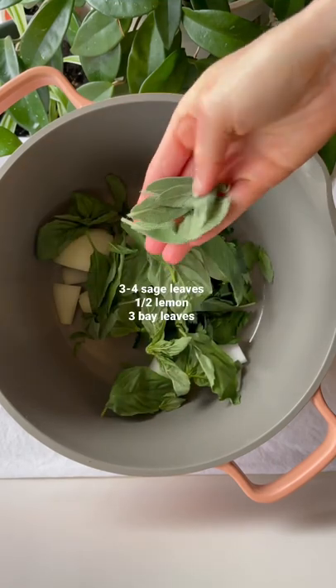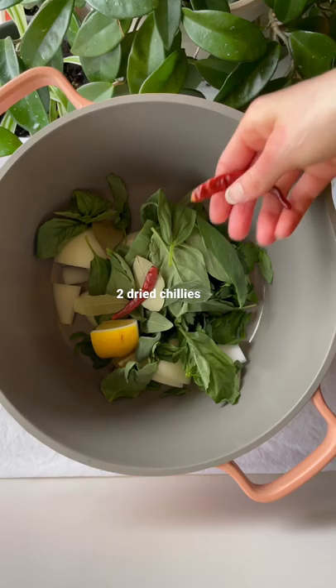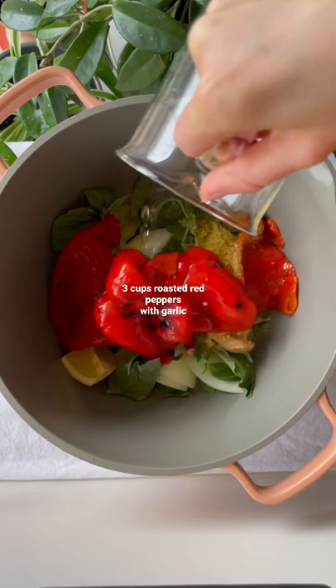For this one we're going to need half of an onion, some parsley, some basil, some sage leaves, half a lemon, a few bay leaves, along with a couple chilies for a nice little kick, nutritional yeast, and some miso for a nice umami flavor.